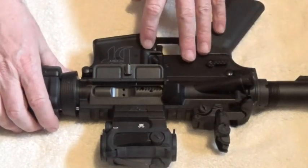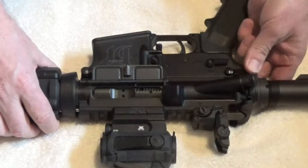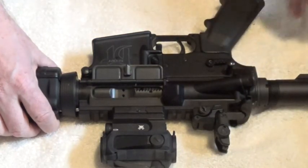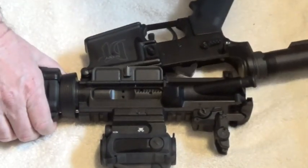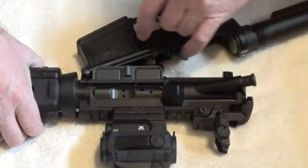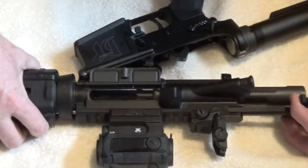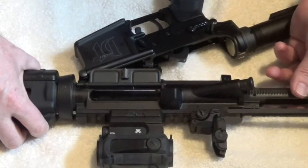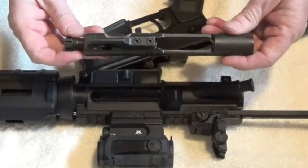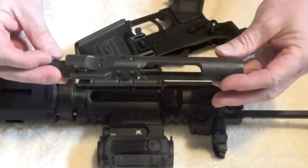To remove the lower receiver from the upper receiver, we push the back side of this pin right here so it comes up, then grab onto it and pull it all the way to where it stops. Lower the lower receiver from the upper receiver. Now we want to take the bolt carrier group from the upper receiver — pull the charging handle back about that far, then take the bolt carrier group out the back of the upper receiver. Right here is the workhorse of the rifle: the bolt carrier group.